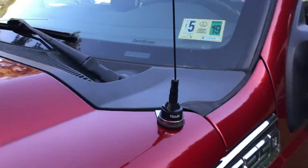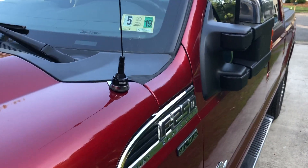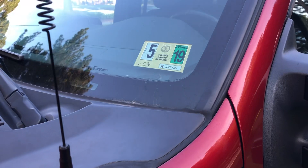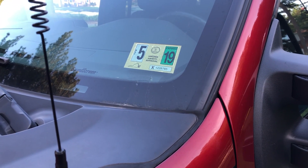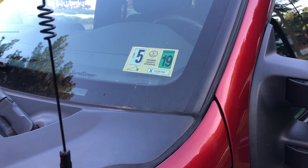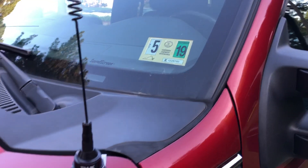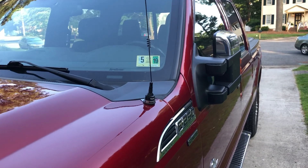I'm never that far from the main repeater I use. Oh look, my inspection runs out this month — anyway, that's it. I just wanted to show you the antenna update. 73.